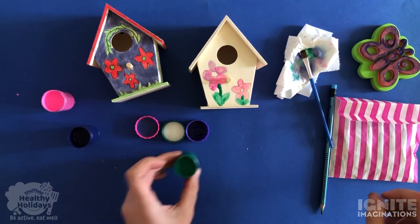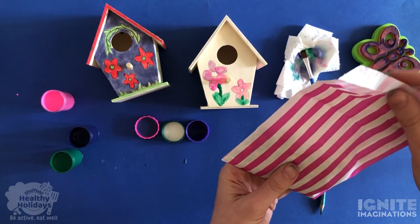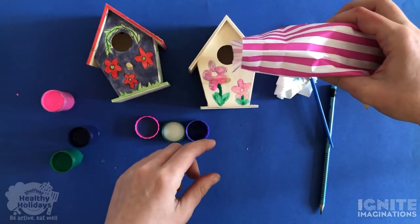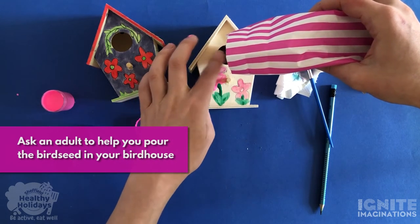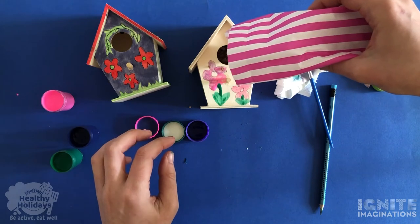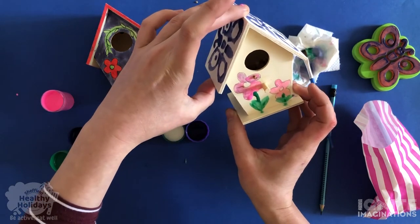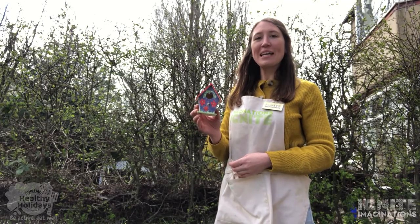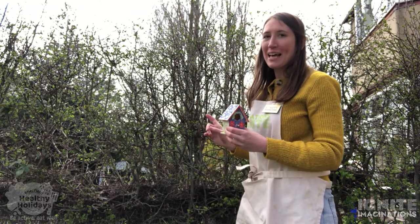Now what we need to do — you might need to leave it to dry just a little bit, but I'm going to go straight for it. Take your birdseed, the bag with the birdseed in, and then you're going to pour it into the hole just there. Pour it all in. We're going to then feed this to the birds. When it's dry, we're going to take it outside and find somewhere to put it. When you've finished your creation, you can bring it outside and put it somewhere where you think the birds will visit.